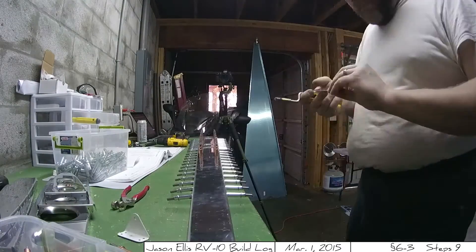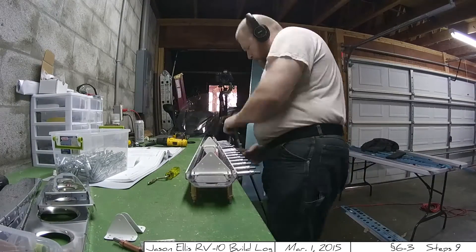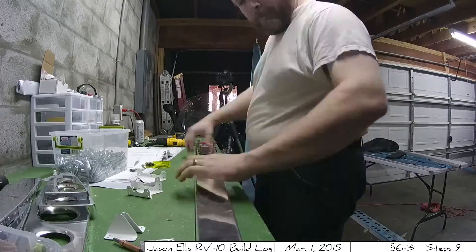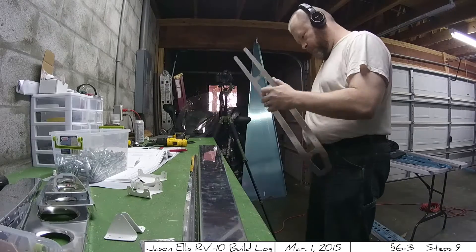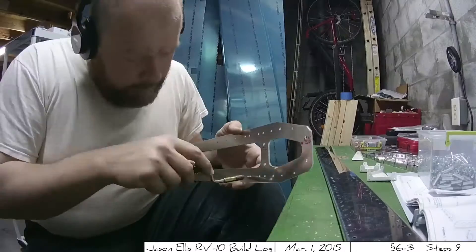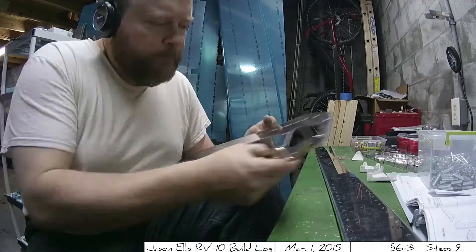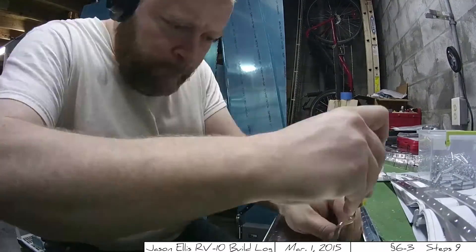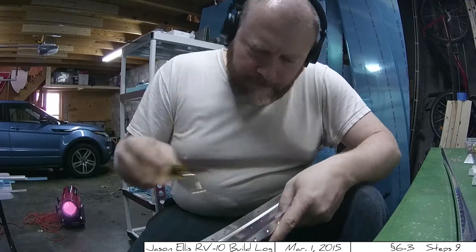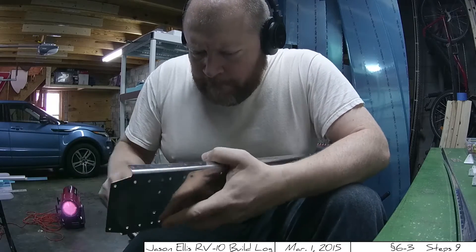Once I'm done with all the machine countersinking, it's a matter of taking everything apart and beginning the deburring process on all the various little bits. This takes a long time, and I will say that deburring is boring and likely the least sexy thing you will do — and you have to do it a lot. There is a temptation to skim over it and be less thorough, but I stuck with it. It is necessary though — you want your holes to be clean — but it's not fun. It gets old pretty quick.